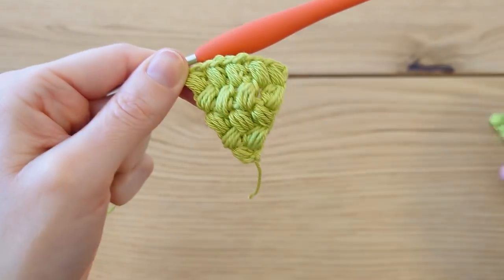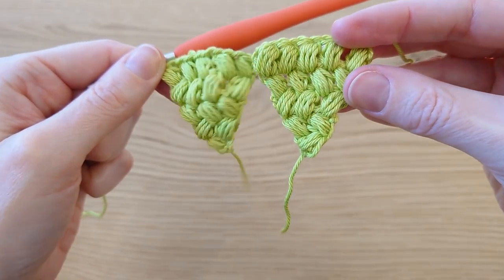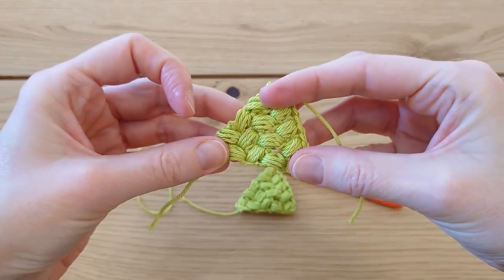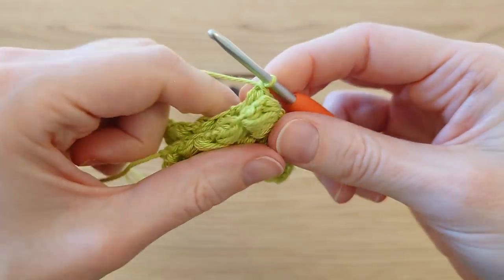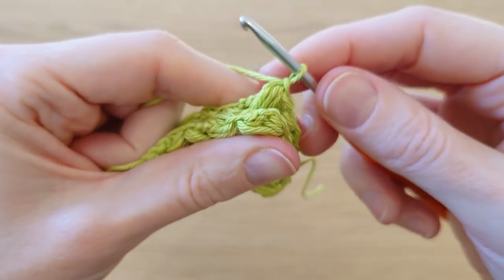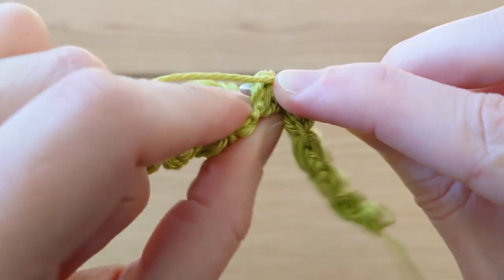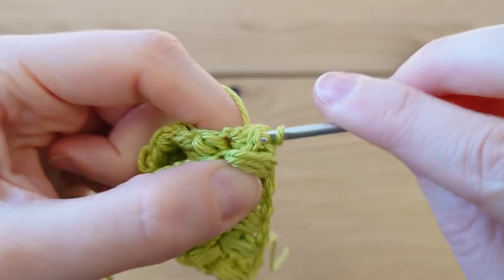There is our second triangle — just repeat that so you get two cute little green triangles. Now we're going to crochet them together. Keeping the yarn active, put one triangle on top of the other — there's no right or wrong side. Coming over to the top one, as neatly as you can, we're going to sort of slip stitch these together, finding a makeshift stitch to work into.